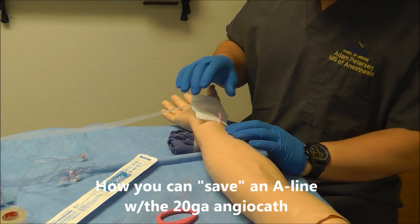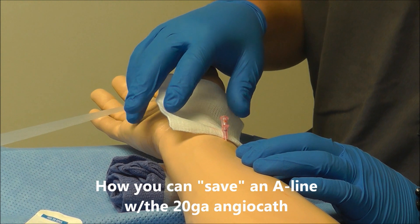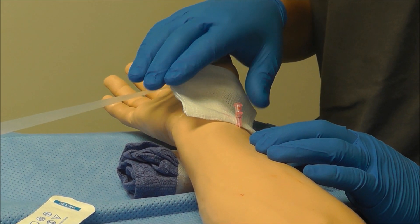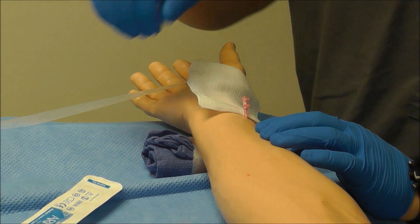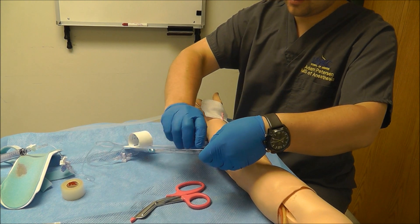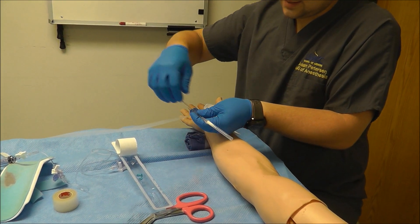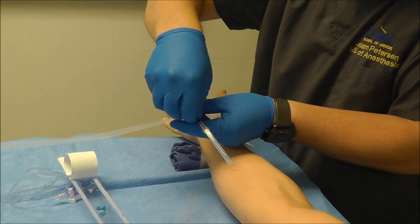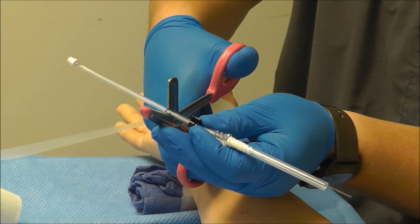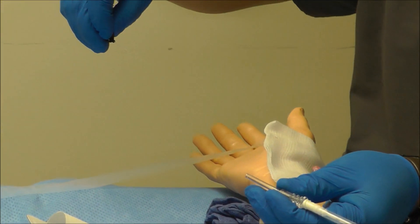If I accidentally pass the angiocath all the way through both lumens of the artery, we can still save this, but you will need a wire to do so. If you do not have a wire readily available, you can use one from an arrow kit. All you need to do is grab an arrow kit as well as a pair of scissors. Advance the wire through the needle, then cutting through the plastic sheath and not the wire, cut the plastic portion off and pull the wire out.